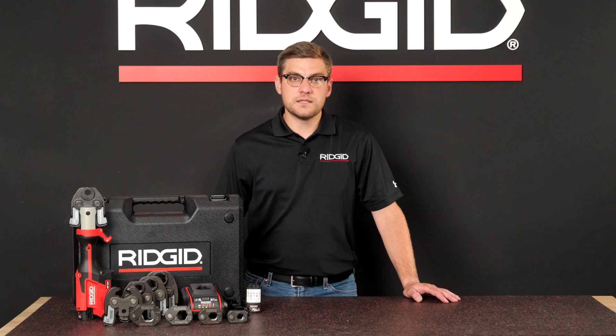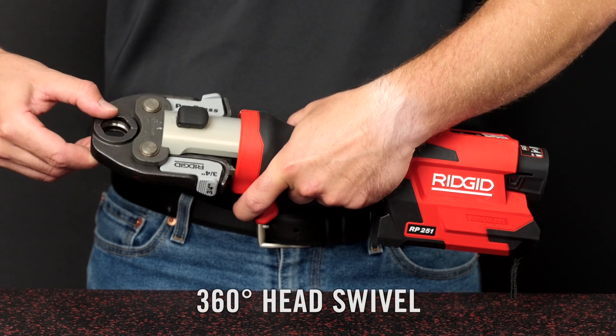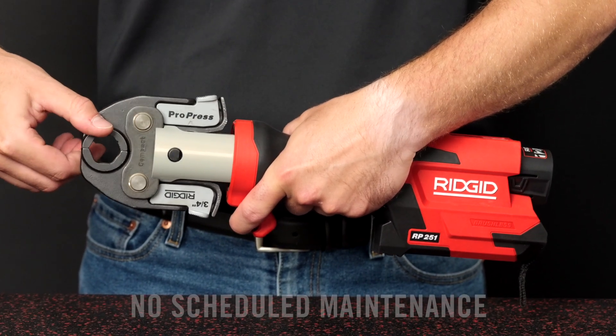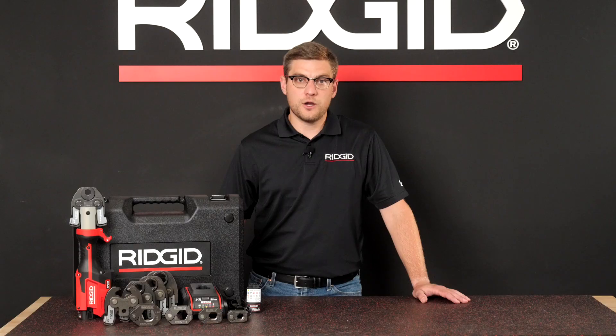The RP251 is the most innovative and advanced compact press tool in the market and is packed full of exciting new features. With endless 360-degree swivel for reaching into tight spaces and a brushless motor capable of over 60,000 press cycles requiring no scheduled maintenance, the RP251 delivers enhanced access and performance.